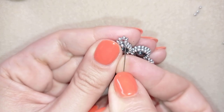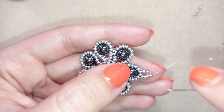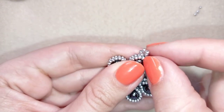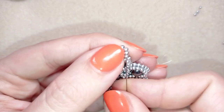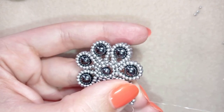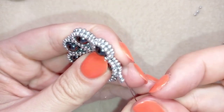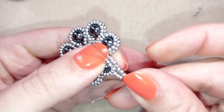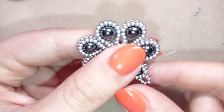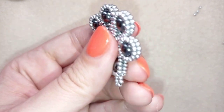I go back through this one one more time, going under the thread bridge. After this last bit I go again under this thread bridge in this direction.